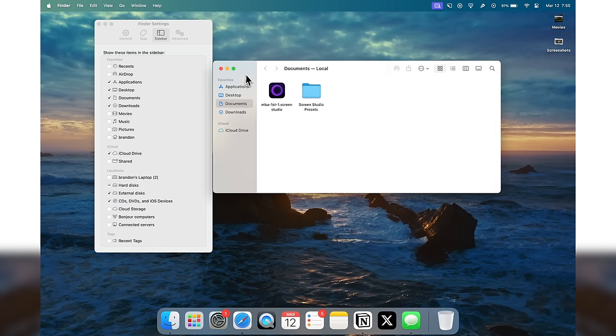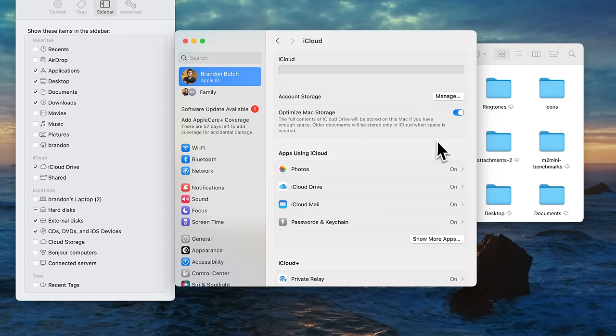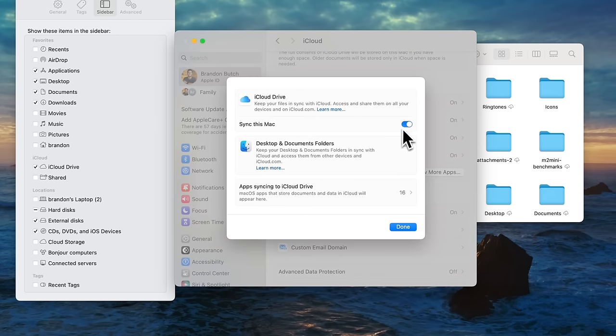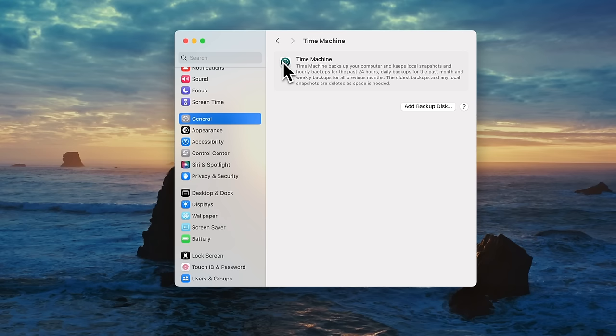I also want to mention iCloud. Go to System Settings and then iCloud — it shows apps using iCloud. For iCloud Drive, I would recommend turning off Desktop and Documents Folders sync so you're not eating up storage space, especially if you only have a 256GB model. If you pay for iCloud+ and have Private Relay enabled, note that this can sometimes cause issues with your network speed and make your Wi-Fi slower, so you might want to turn that off if you're having Wi-Fi speed issues.